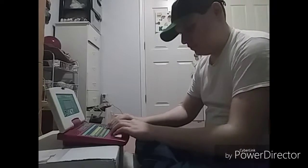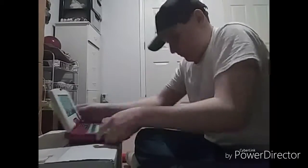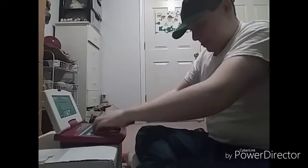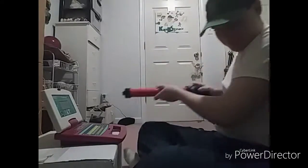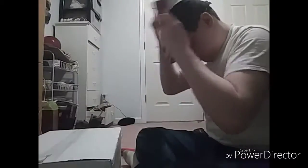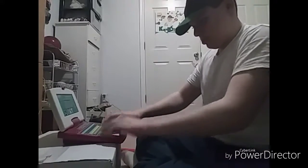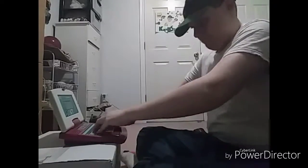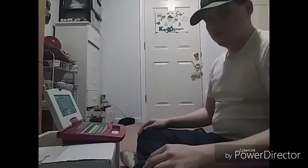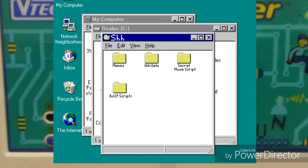Okay, let's get to work. Alright, that should be enough for today. Wait, no, it looks like it needs repairs. Let's do this!